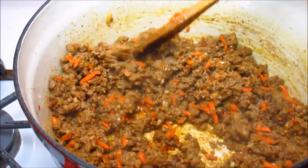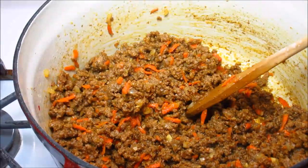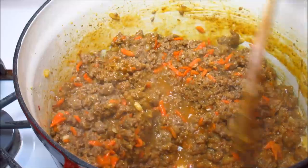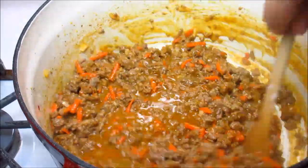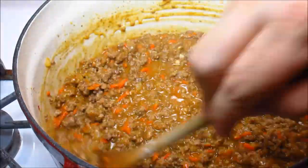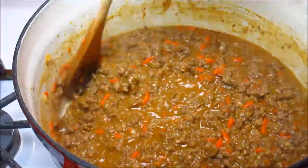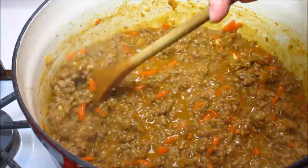Now that the flour has cooked out, I'm going to add my beef stock. I also added two teaspoons of Worcestershire sauce into the beef stock. I've added one and a half to two cups of beef stock — this is where you want your gravy consistency, really thick. I actually added a little too much beef stock, but it came out fine — just a heads up if you get a little too generous with the stock.